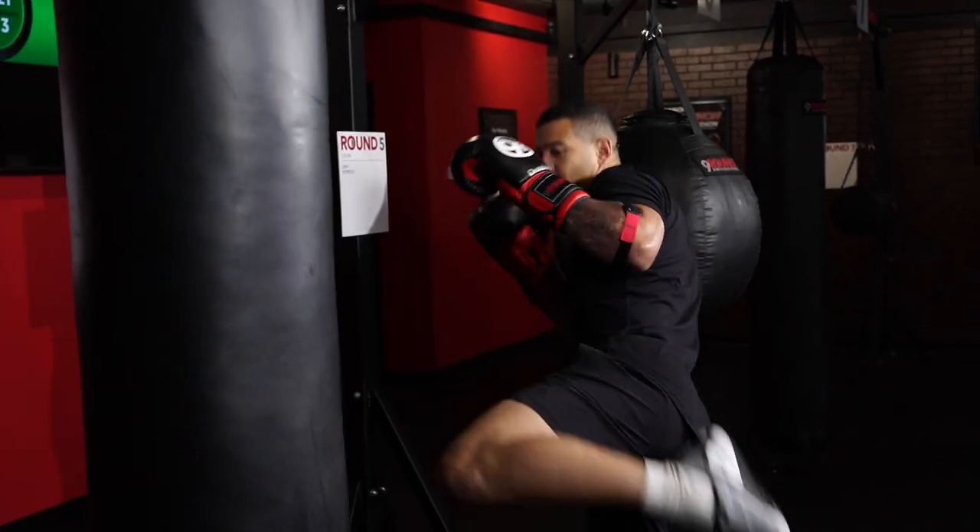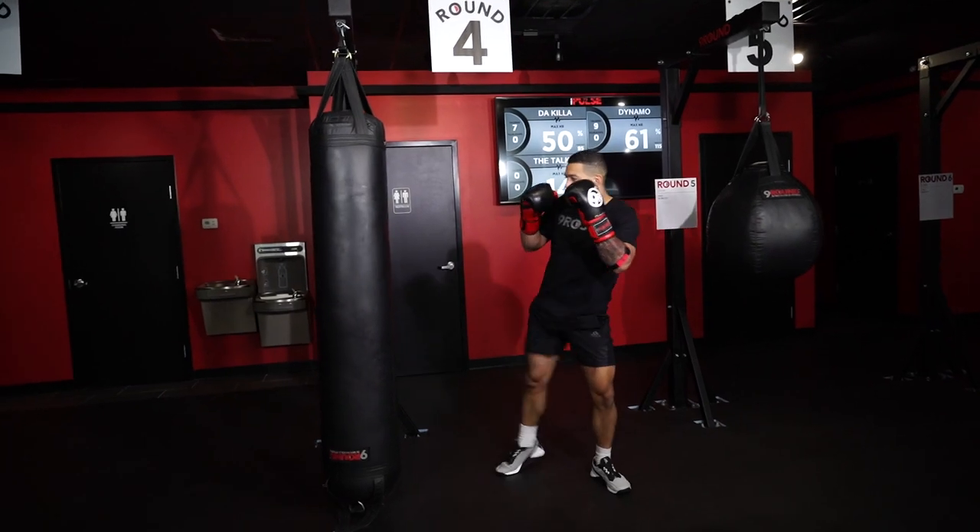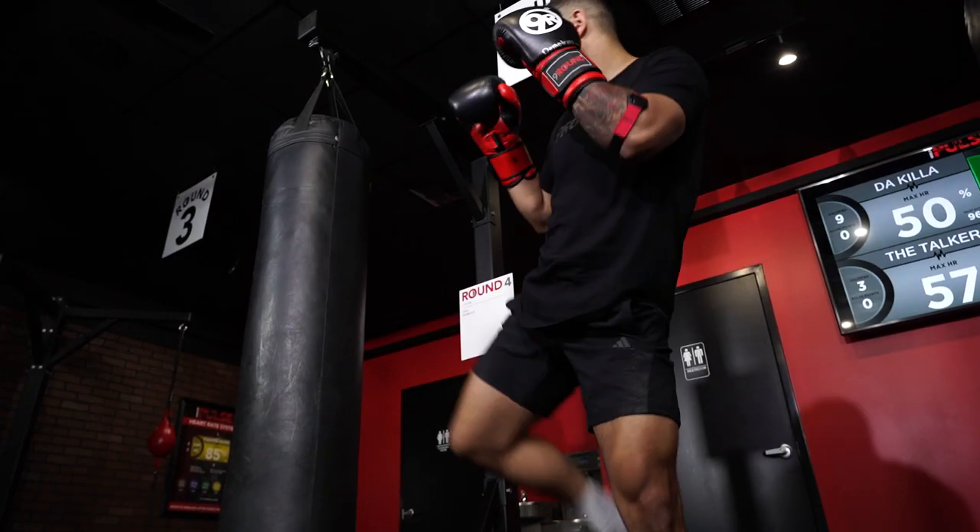What's up 9Round Nation? We're back at round 4 for this week's Childhood Challenge of the week. We got total round kicks. You can knock this out alternating — you can do 5 right, 5 left, 10 and 10.